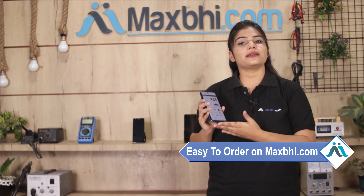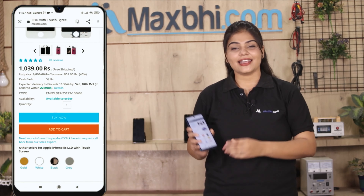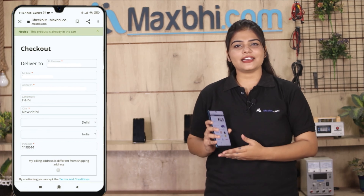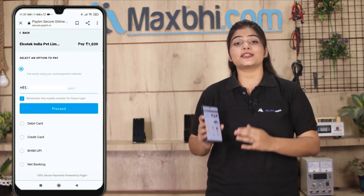Ordering from MaxBee.com is very easy and simple. Click on our website MaxBee.com, go to the product page, enter your name and mobile address, and click on the order button.